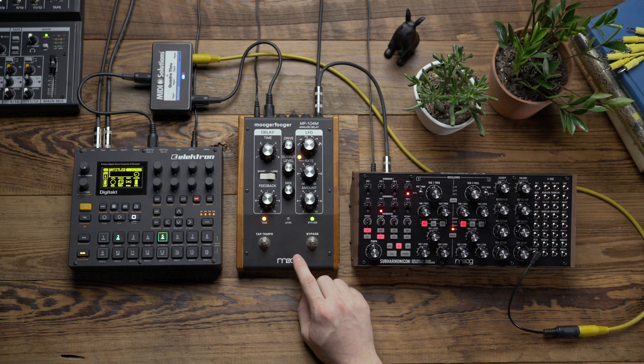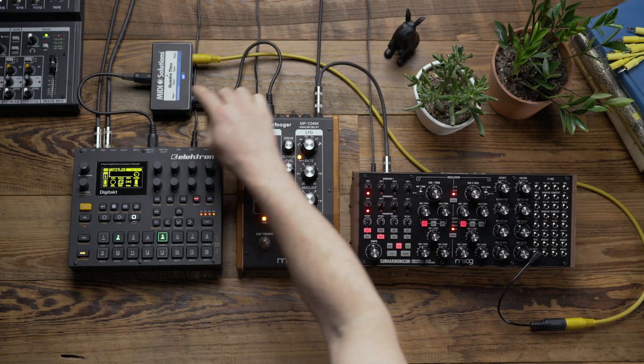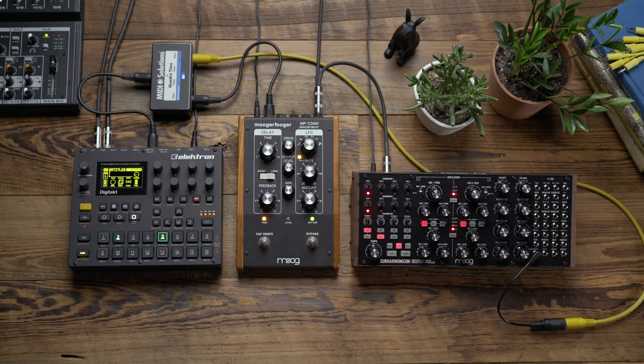The MF-104M delay allows us to sync it to MIDI, and you can see I have the MIDI from the QuadraThru also routed to the MIDI in on the MF-104.